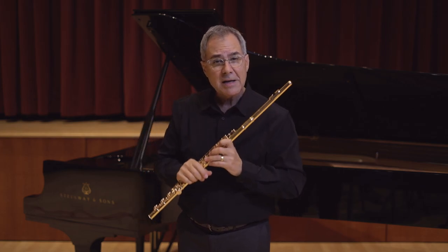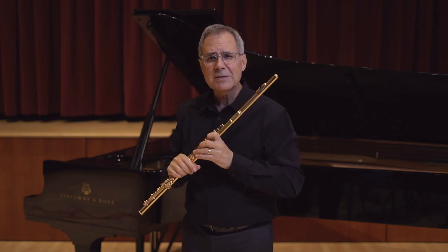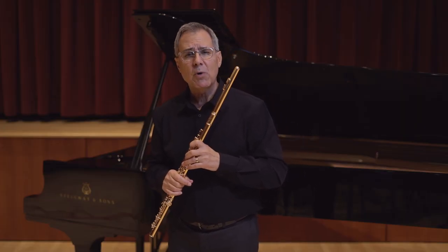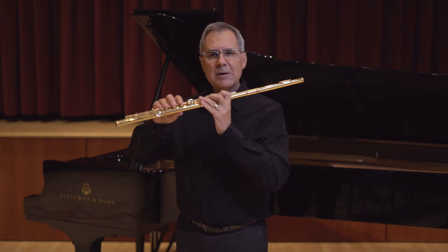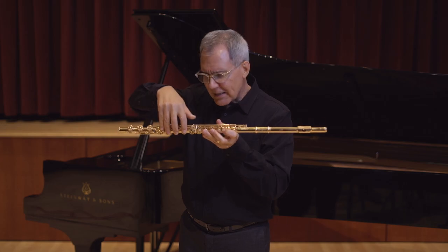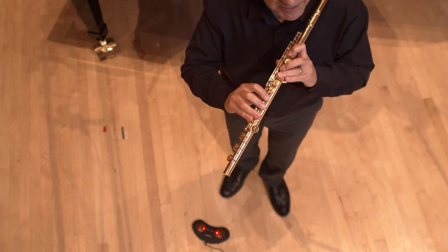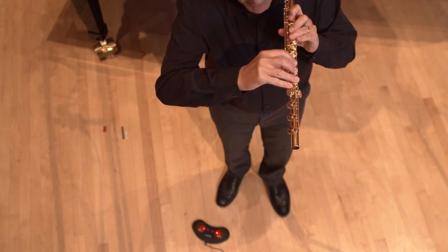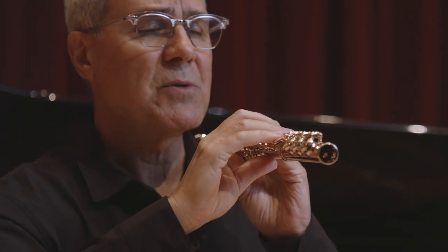Both pinkies of your right and left hand should be curved or almost in a naturally straight line — the important thing is to make sure they are not flexed in the opposite direction. Playing with curved pinkies will help prevent injuries and will also help with agility. For the rest of your fingers on the right hand, be sure they are straight at a 90-degree angle to the body of the flute. The wrist on your right hand should also be in a comfortable position — be sure the wrist is not bent too much by raising or lowering the hand, in order to avoid tension.